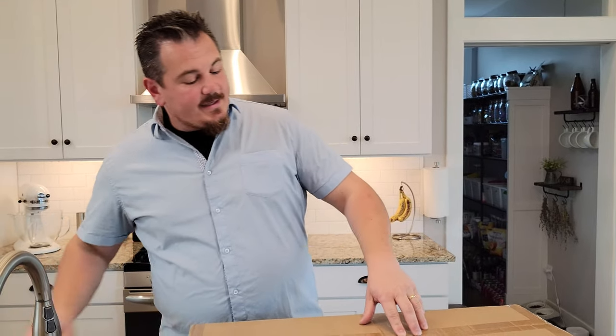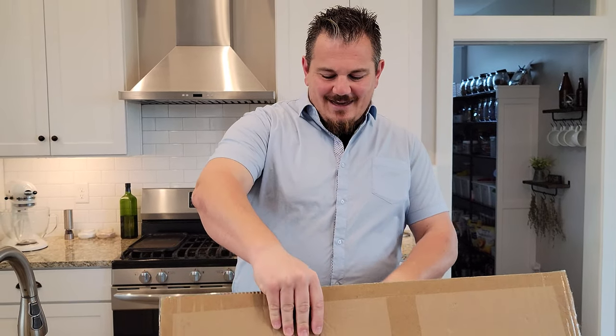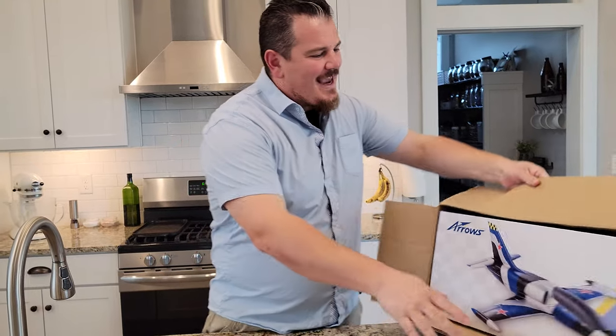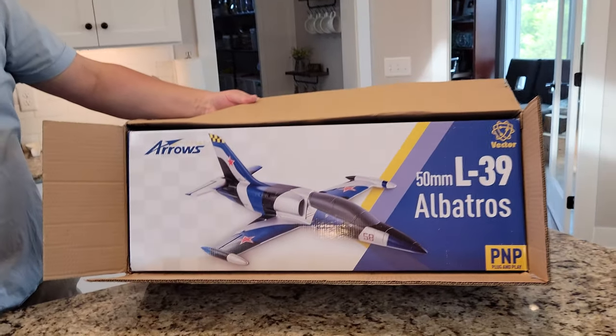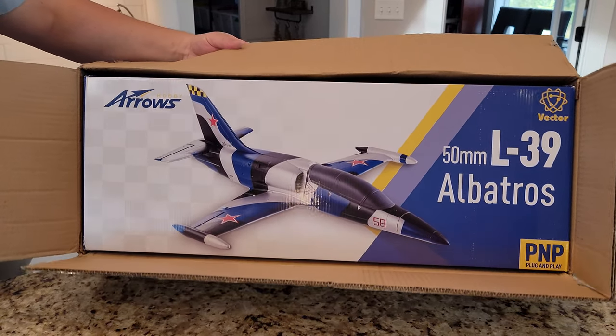Guys, we already know what this is, sort of. But it's going to be amazing and I can't wait, actually. Oh, it looks so nice. Look at this — it's an Arrows Hobby L39 Albatross PNP. Plug and play.